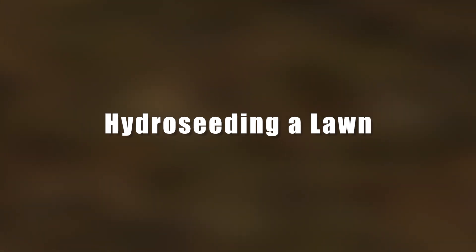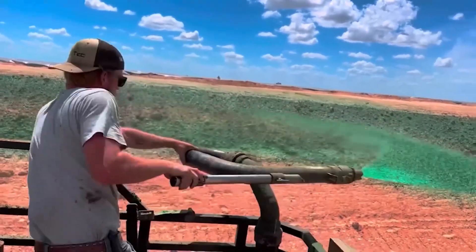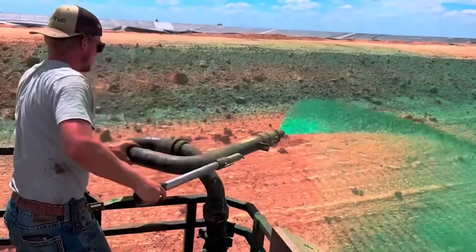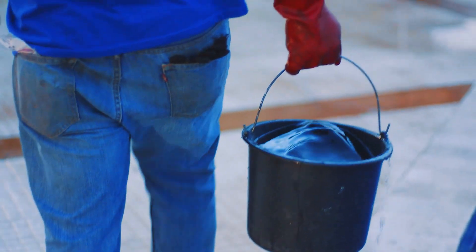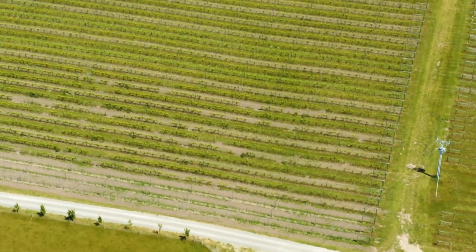Hydro-seeding a lawn. Just look at this mesmerizing video. It shows a worker using a special water cannon to plant a lawn. The hydro-seeding technology is very simple: seeds are mixed with water and then just poured onto the required area. But these guys made their lives even easier by attaching the special cannon to a vehicle, allowing them to seed vast areas in just a few minutes.